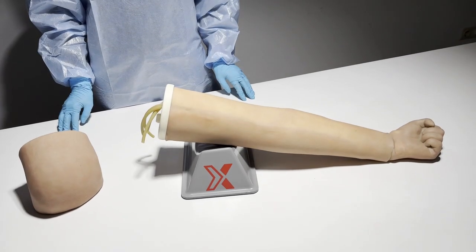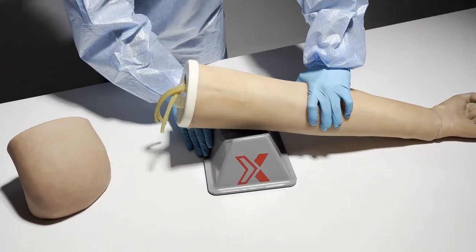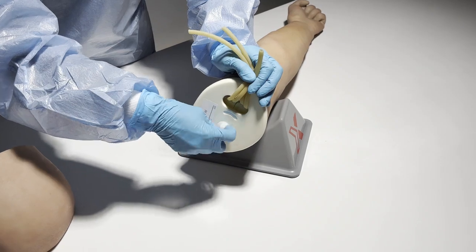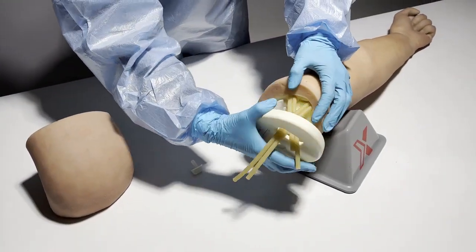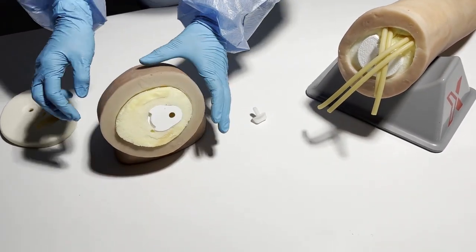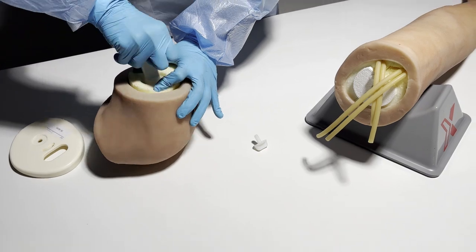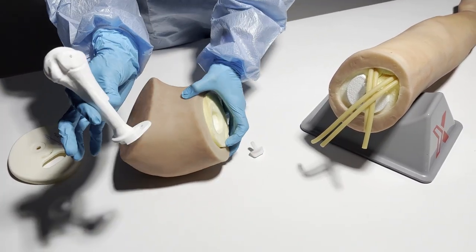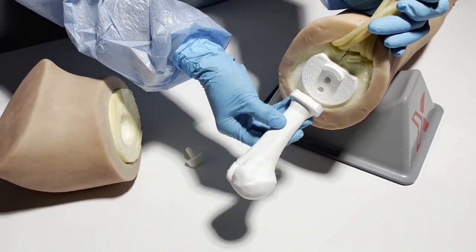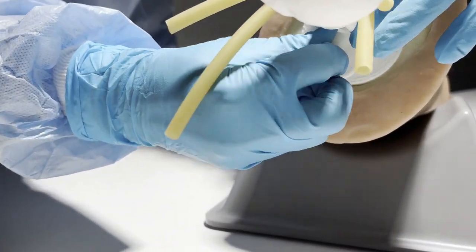Now we are going to show you how to put the deltoid add-on on the IV arm. There is a white screw on the IV arm — you can unscrew it. Then you can take out the plate, and in the deltoid you can see the bone part which you can take out. Once pulled out, you can attach the bone to the arm and screw the screw.